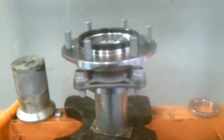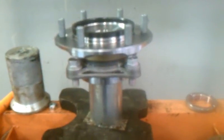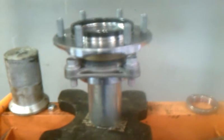I'm making this video to demonstrate the proper way to press in a hub bearing assembly so that you don't cause damage to the hub or the bearing itself.